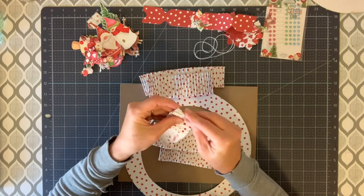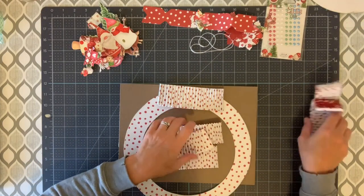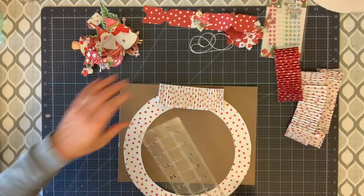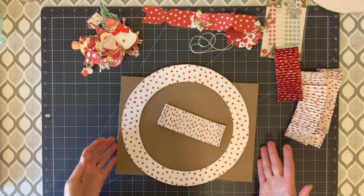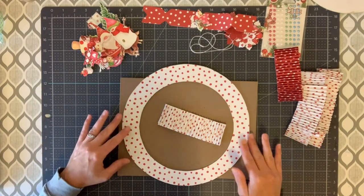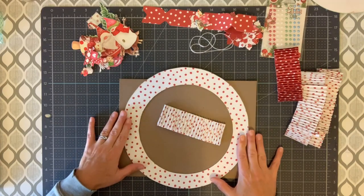Once you get them all trimmed and scored, just shape them up before you glue them down. Six will pretty much cover it. I should measure this for you. I believe I measured it once and it was 11 by 11. So what this is, is just chipboard cut into a circle. Whatever you have that is about 11, just don't go over. You can make this wreath any size — 8 by 8, 10 by 10, 6 by 6. Just don't go over 12 inches so that you can cover it with the 12 by 12 sheets, because the pad is 12 by 12.